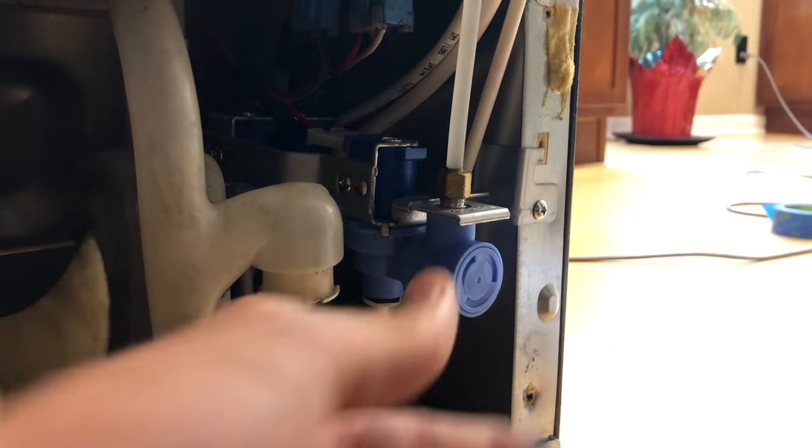I did make one mistake - before you reconnect your water supply line, you need to reinstall the back panel, at least with this refrigerator. I probably would have done it the other way anyway just for testing purposes, to make sure the new valve wasn't leaking anywhere, and then uninstall it, put the back panel back on, reinstall it, and check for leaks at the compression fitting. But just FYI - you have to put the back panel on before you reconnect the water supply line.